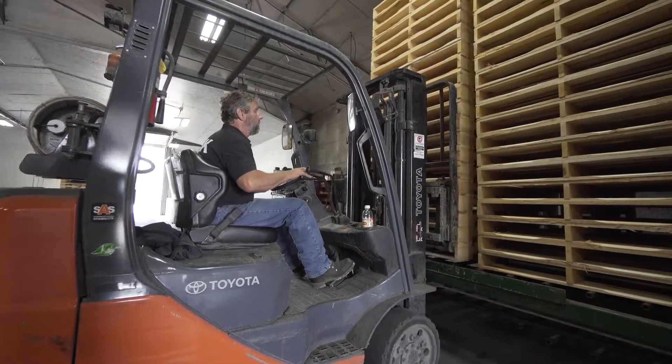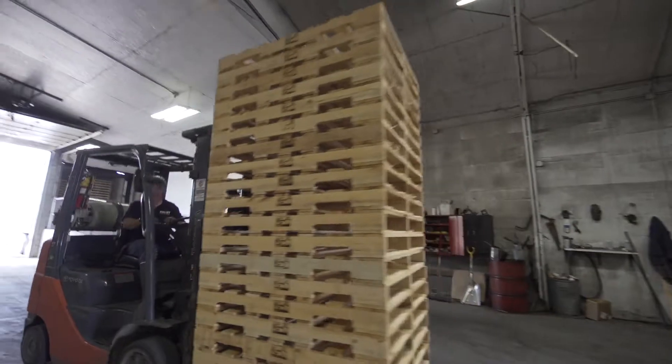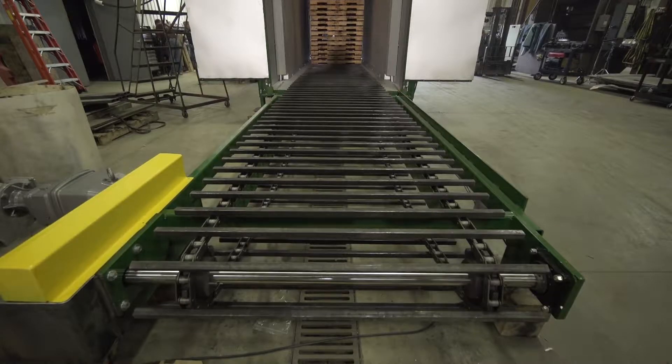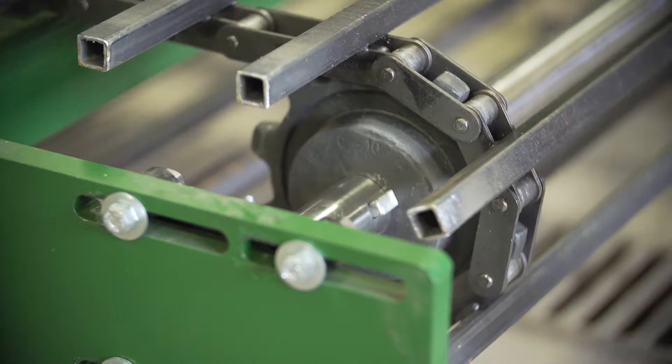We can do 100 to 200 pallets per hour depending on size and species. During the winter, if it's colder, it may take a little longer. We run the conveyor with an 81X chain, one by one tubing, so any size pallet will conveniently fit on our chain for the run through the machine.